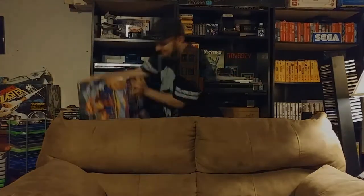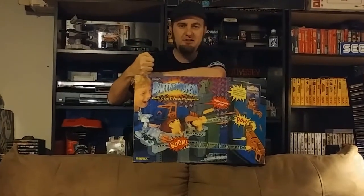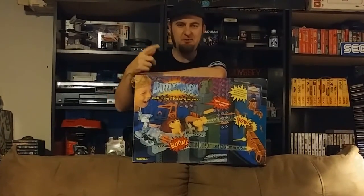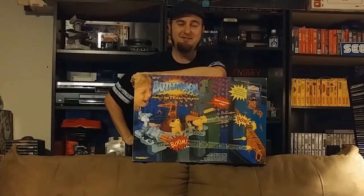The subject of this episode is Tiger Electronics Battle Vision, released in 1994. Stick around.